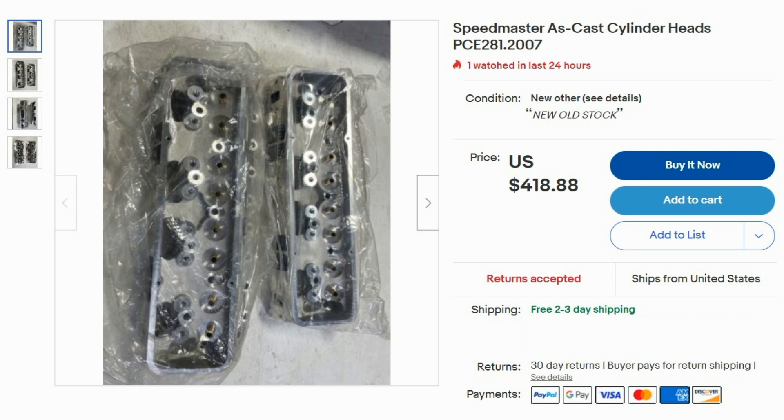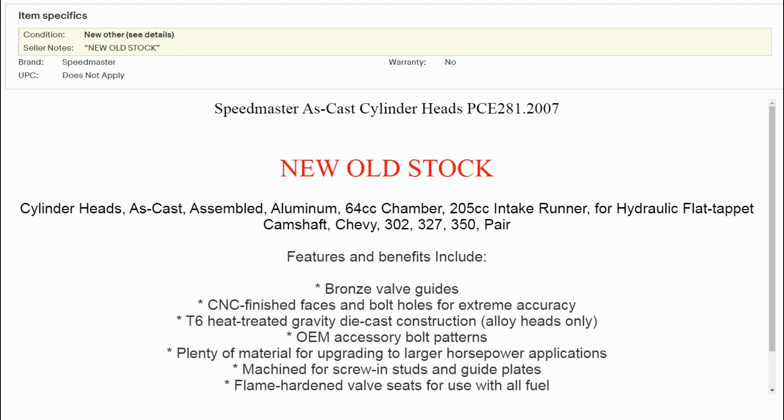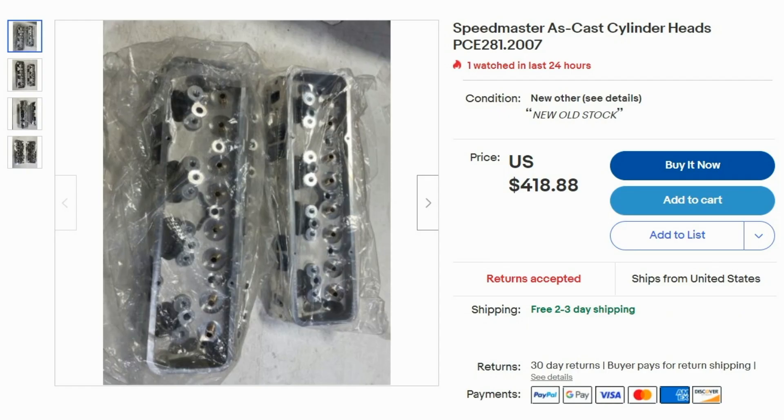Going through the ad pictures, I noticed something right away, but let's look at the rest of the ad first. Again, Speedmaster heads and the part number — new old stock, but here's something interesting: assembled, and for a hydraulic flat tappet cam. Now the main ad picture clearly shows bare heads. Still, the pictures tell me something different than the title.